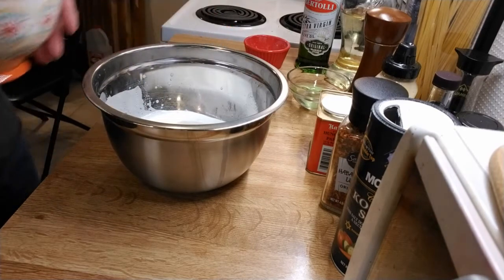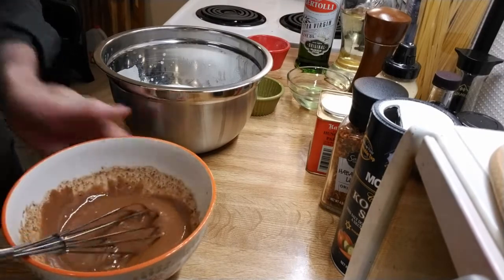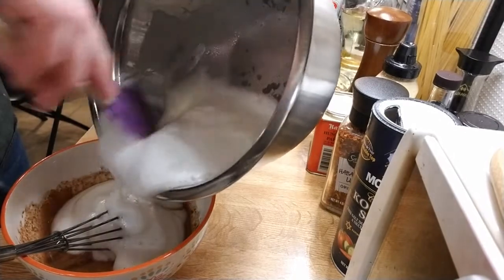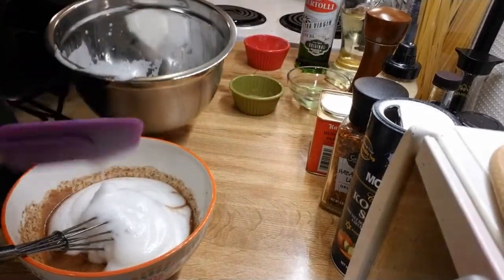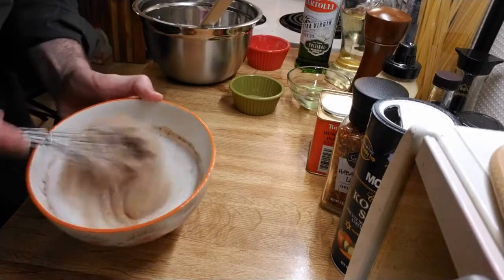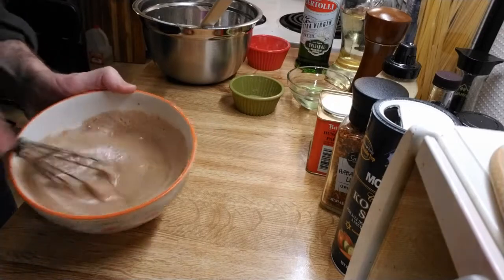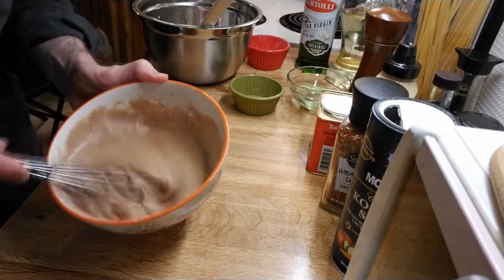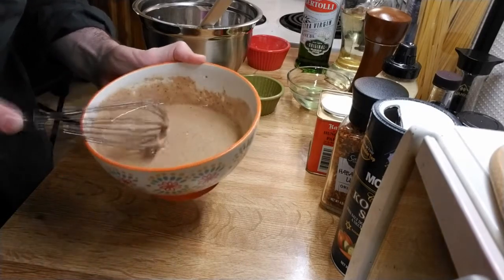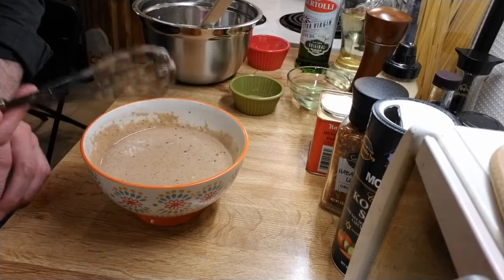Let's come back to our yolk mixture — that's all still in good shape. I'm going to put about a third of our whites into the yolk mixture and give that a stir until we get nice airy yolks. Now I'm going to put the yolk mixture into the rest of the whites and fold it about 10 to 15 times to get it incorporated.